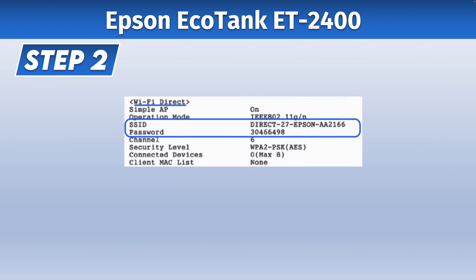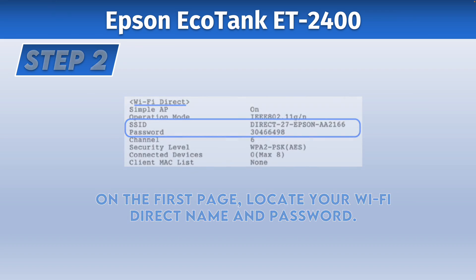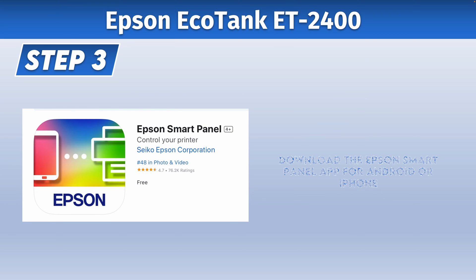On the first page that got printed you should see Wi-Fi Direct on it, and then SSID, which will give you the name of your Wi-Fi Direct Network. Under it should be the password that you need to connect. On your smartphone — iPhone or Android — go ahead and download the Epson Smart Panel app.